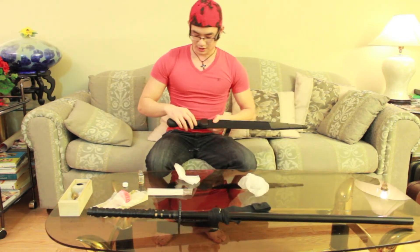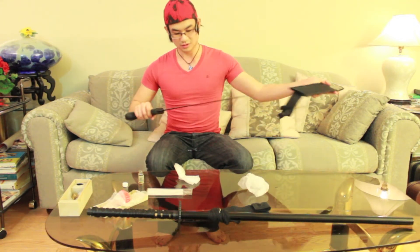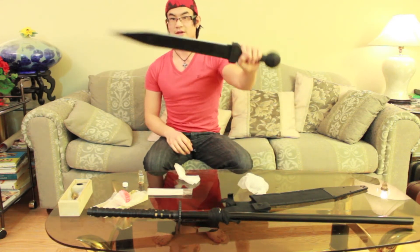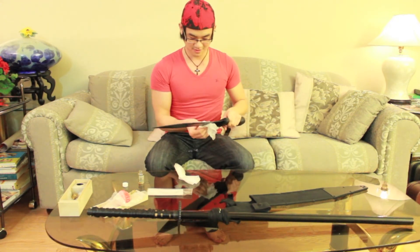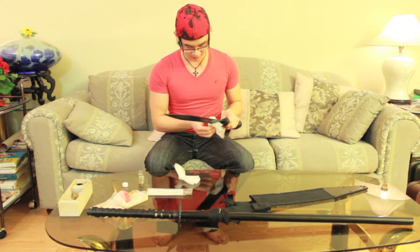These blades actually don't need a coating, but it's been a while so I'm going to give it to them anyway. And this is my gladius. Very, very sharp as well — pointy. So always be very careful when dealing with blades.